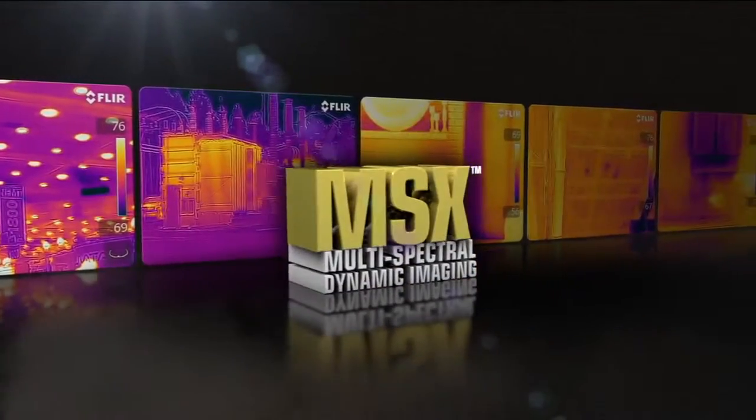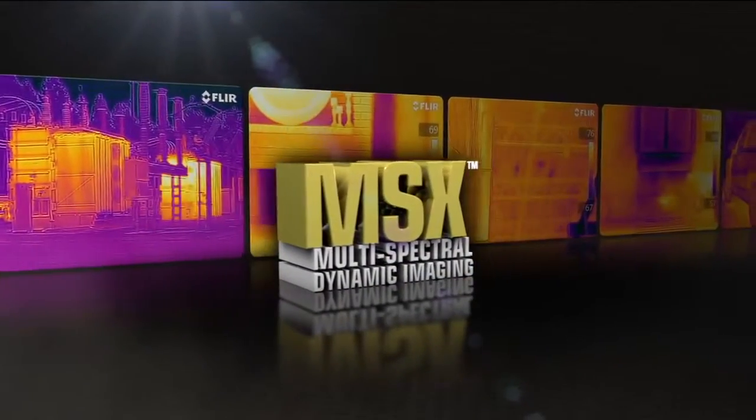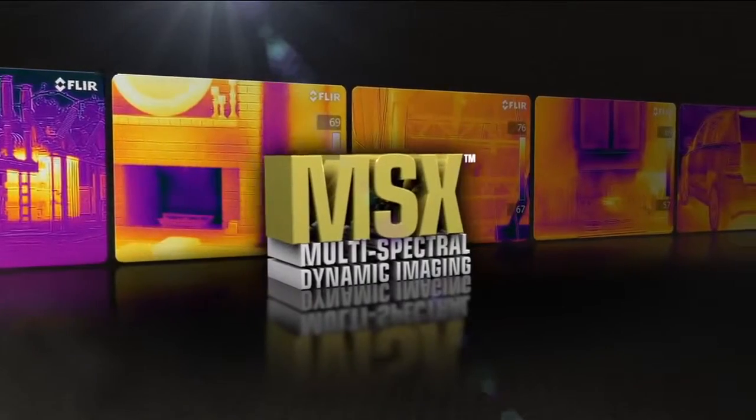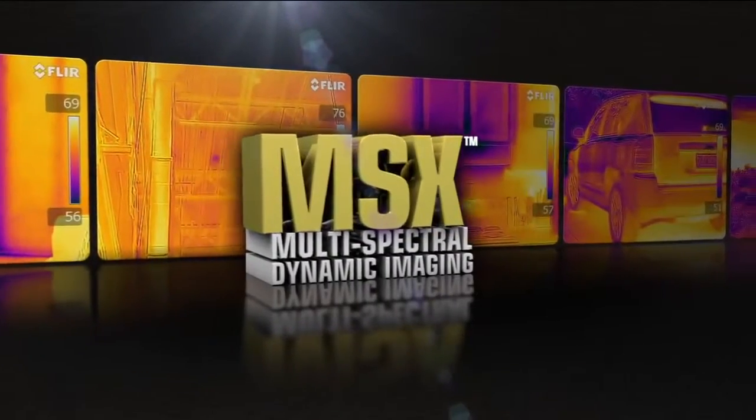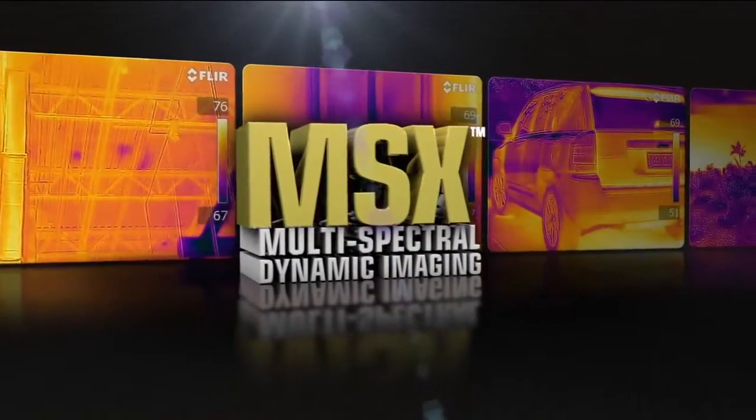Introducing MSX, Multi-Spectral Dynamic Imaging — the new onboard fusion technology that provides extraordinary thermal image detail, exclusively from FLIR.